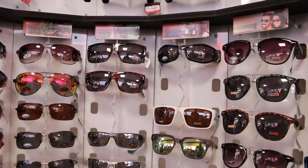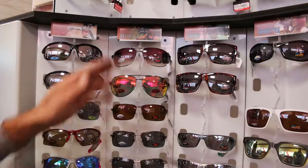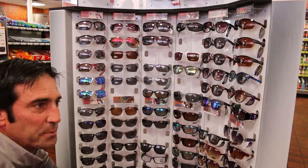The trend glasses are going to go where the lifestyle is. The metal are going to go where the trend is. And the active sport are going to go where the metal are. And then we'll put the 2 for 15 glasses on this panel right here.